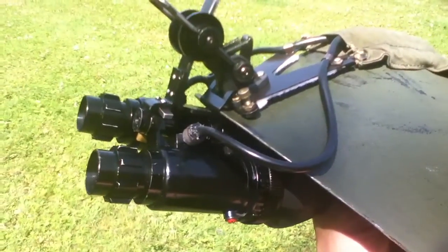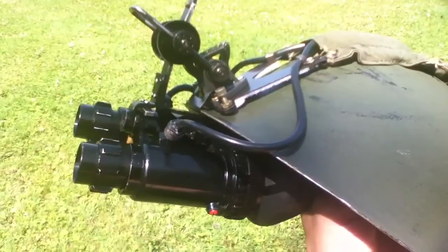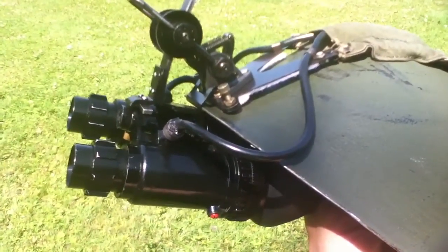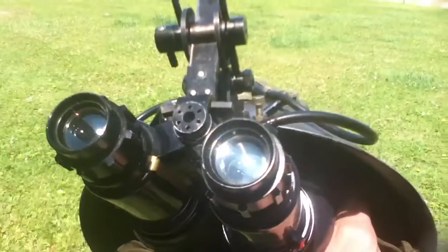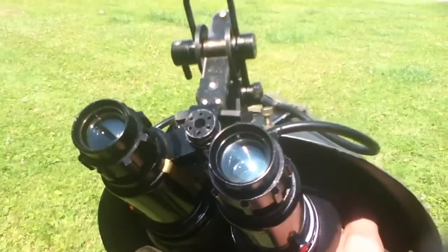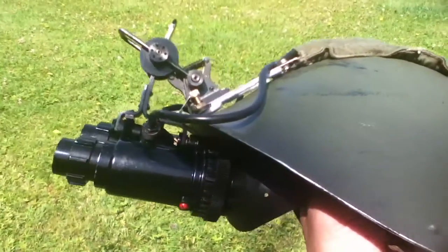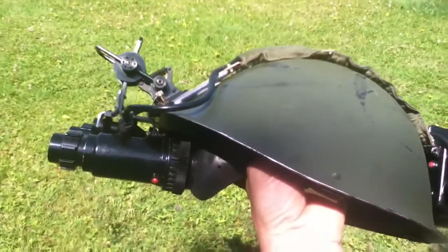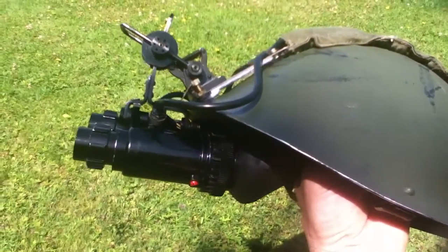They just convert invisible light to visible light via those two binoculars. The advantage in using a twin system is that you can still retain stereo viewing, which for a driver is essential because obviously you need to have some spatial awareness. And they work — considering they're probably 40 years old — they work very well.